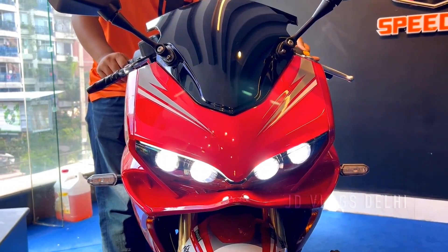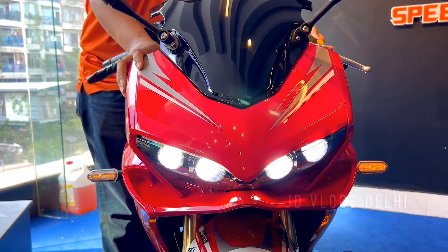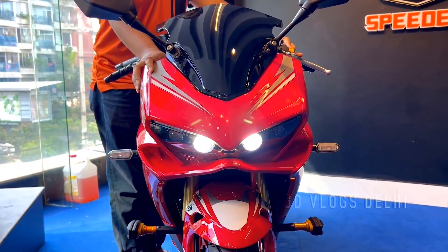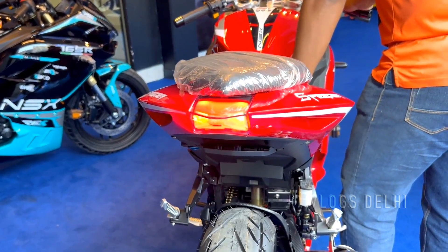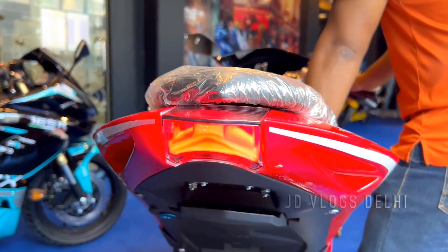Let me tell you about the headlight. There are four projector LED headlamps, which look like Kawasaki's ZX14R. There are LED indicators at the front, and the backlight is also LED.